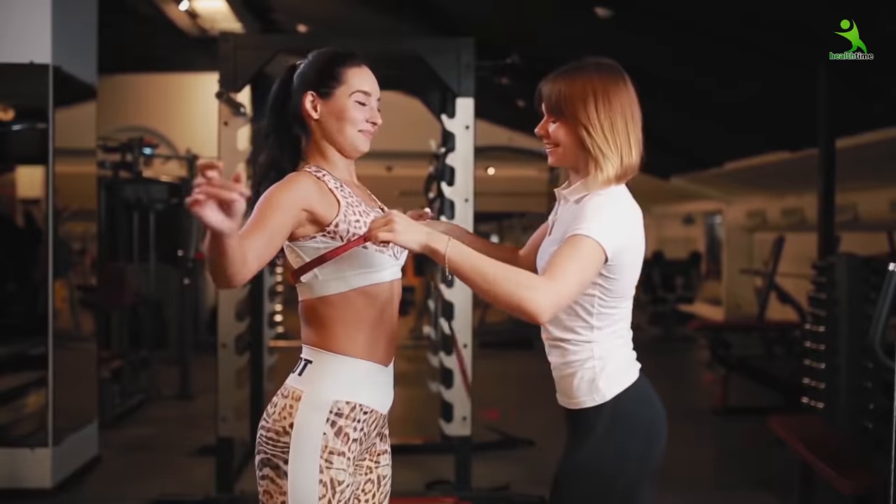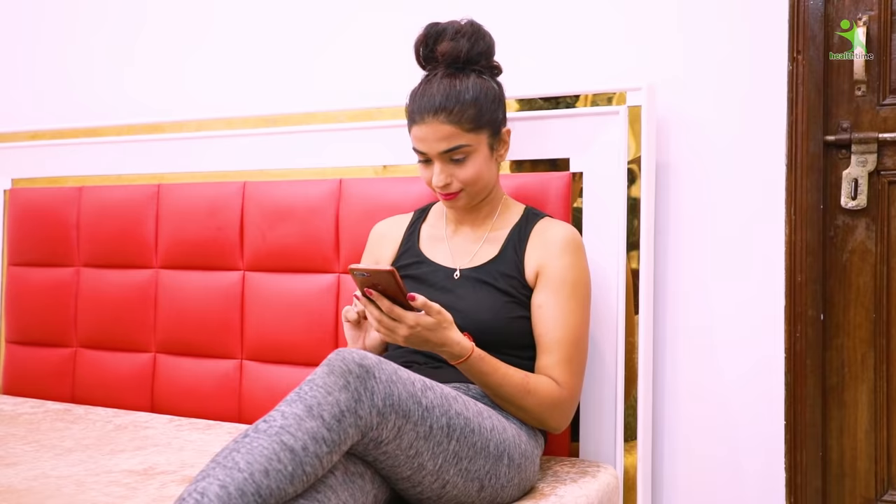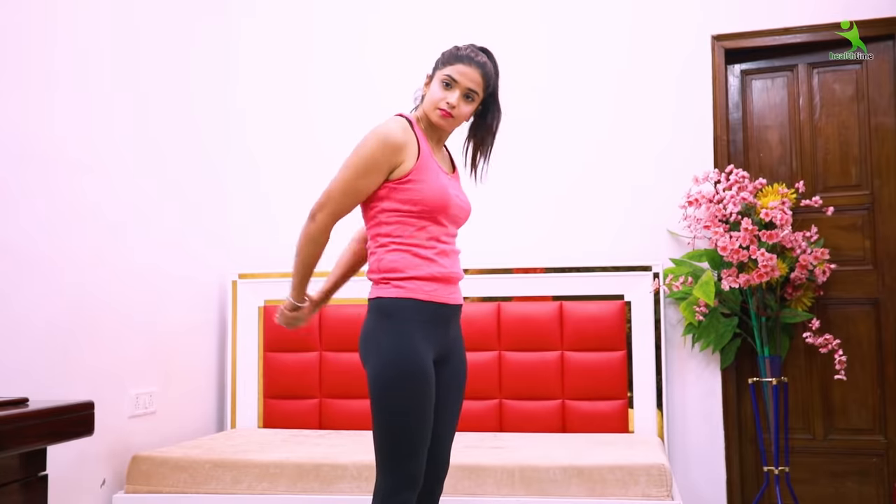Guys, if you want to reduce your breast size and you want to make it in a proper shape, then please follow my video today. Because today I am going to share some easy exercises that you can use to easily reduce your breast size.